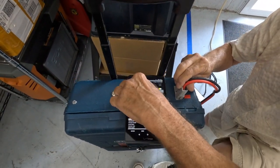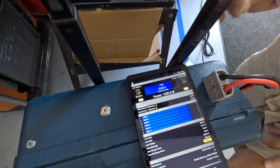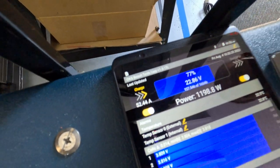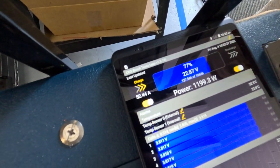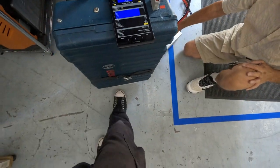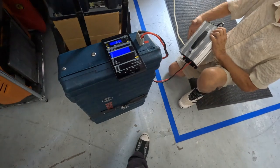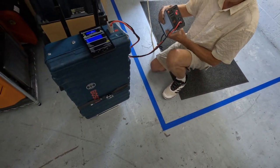Now here we have the charger — you'll see it start to charge. I can hear the fans in the charger turn on. It's got almost 1200 watts coming in. How long will that take to charge up? Right now it'll take about three hours to charge because it's not fully discharged.